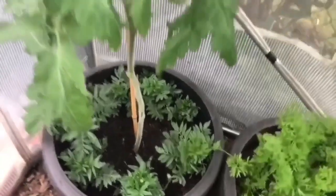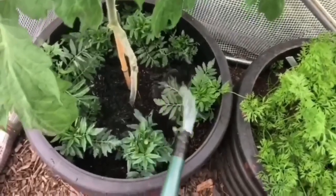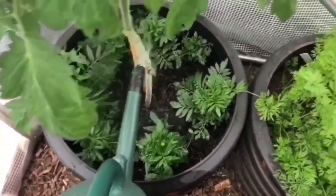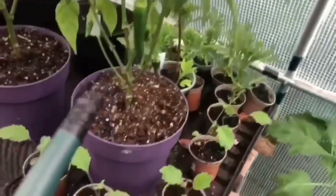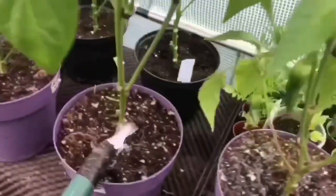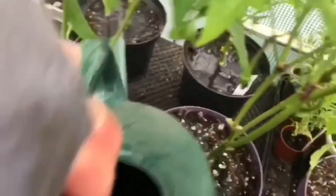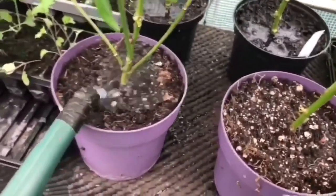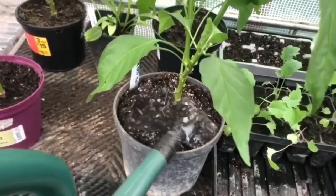Now that I've got my tomato feed, all I'm going to do is just go round like that with the tomatoes, and give the old peppers and stuff a little feed as well as I go, because this is too much feed for the amount of tomatoes I've got, so I might as well give the peppers a little feed as well.